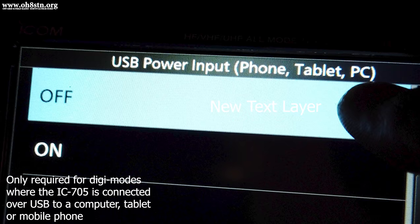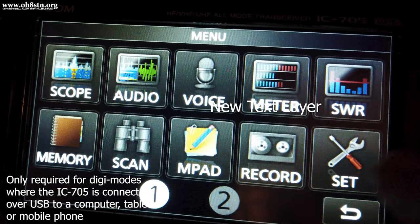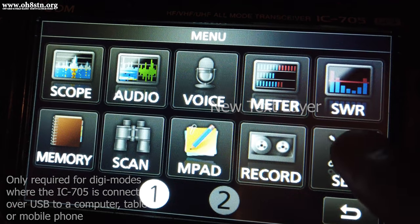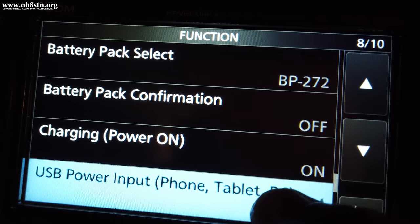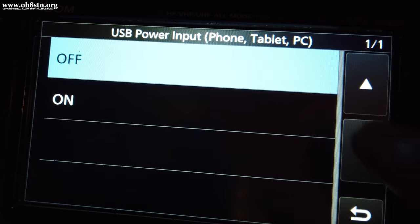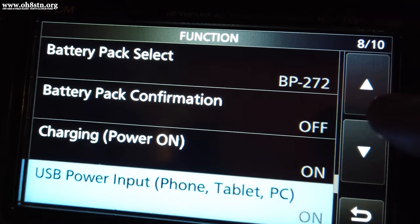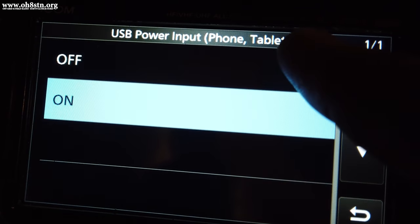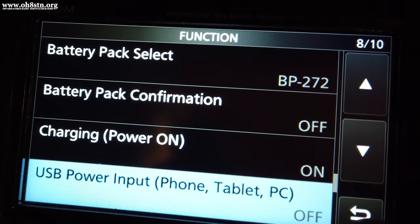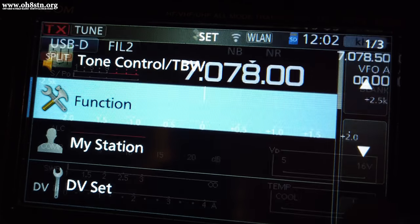Let's go through it again to make sure. Click Set for Settings, then go to Function, scroll down to USB Power Input, and if it's on, turn it off. If it's off, leave it off. Exit Settings and you're ready to go.